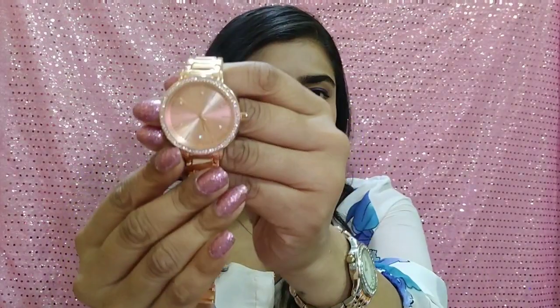Now regarding water resistance — it is written on the watch that it is water resistant, but the specific meter rating is not mentioned on the card. So I would suggest that during rain or near water, you should not wear watches like these. If you do wear them in water and something goes wrong, you won't be able to claim anything since the resistance limit is not specified.